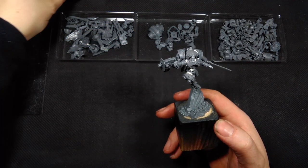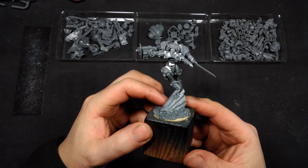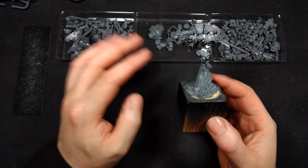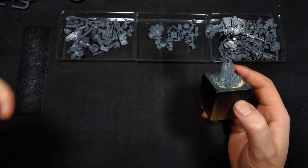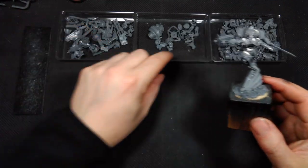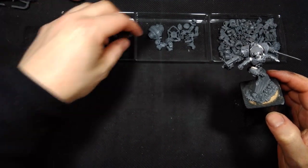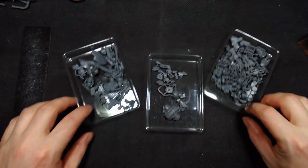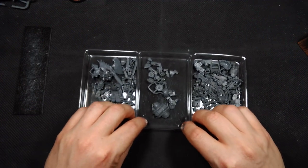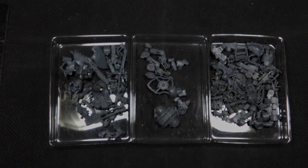I have also accumulated tons of bits that caught my eye. There are loads of parts from the new Adeptus Titanicus game — let's see if we can get the camera to focus on those.